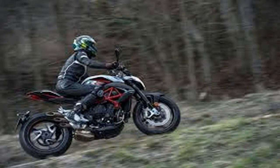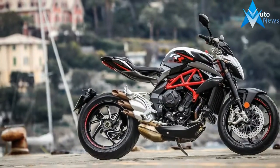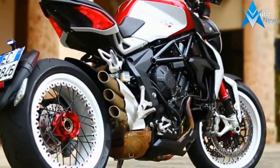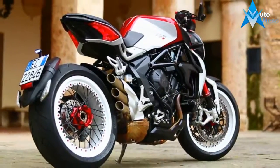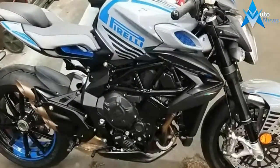The 45mm inverted front forks come with the entire trinity of adjustments — variable compression and rebound damping as well as spring preload. We don't see enough adjustable suspension up front these days, almost unforgivable considering all the available options, so it's nice to see them embrace it for this adventurous ride.